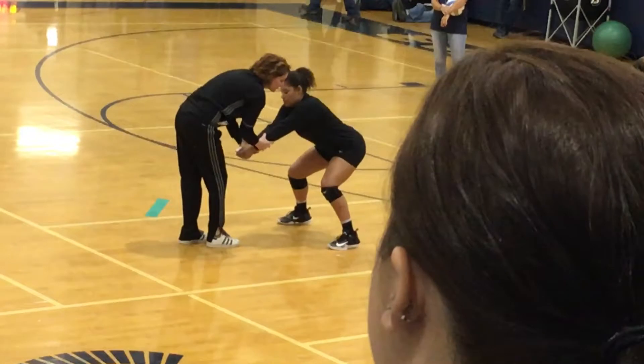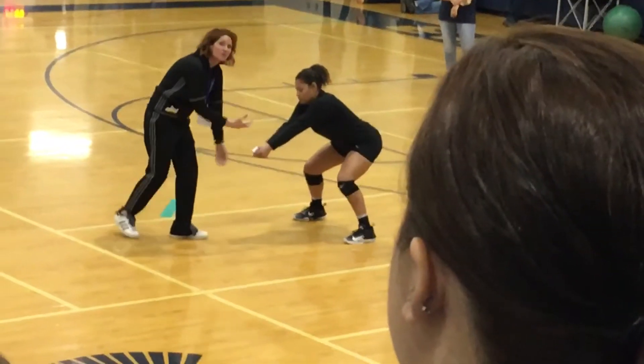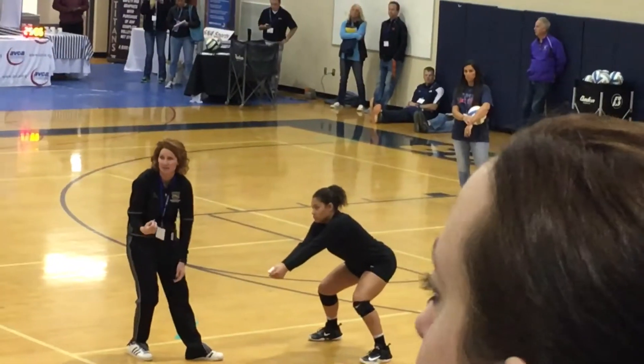You're on the balls of your feet as you pass the ball. It's a lot easier to move when you're on the balls of your feet than it is to be on your heels.